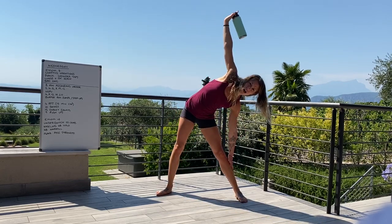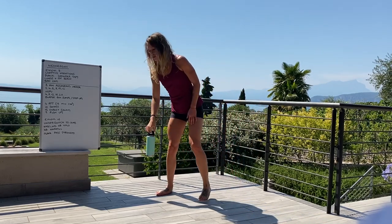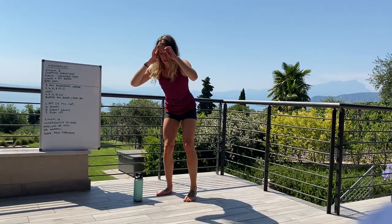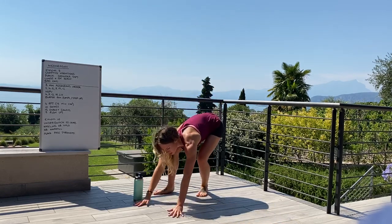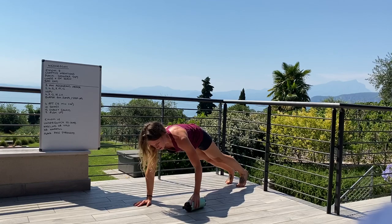For those with tight hamstrings, the wider the stance the more stable you'll be. If you need to, put a slight bend in the knees, or go down to about mid-calf rather than all the way to the floor.